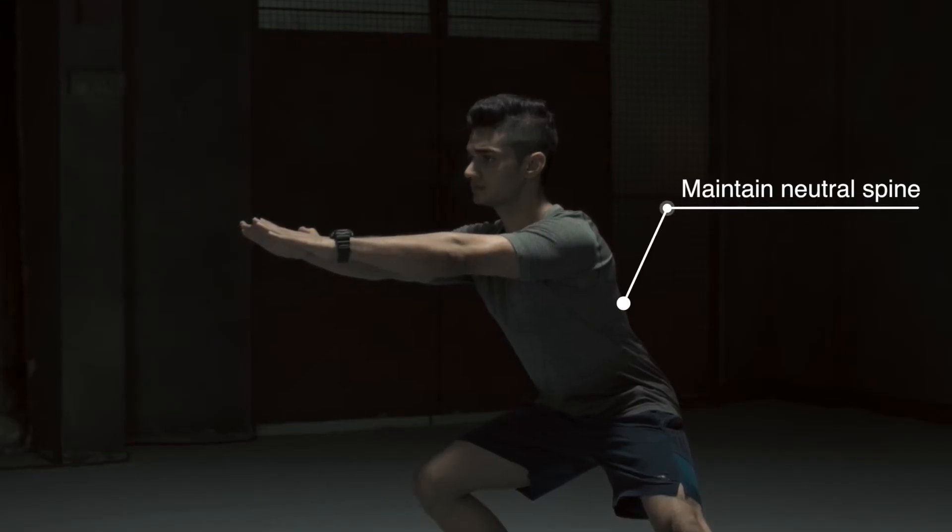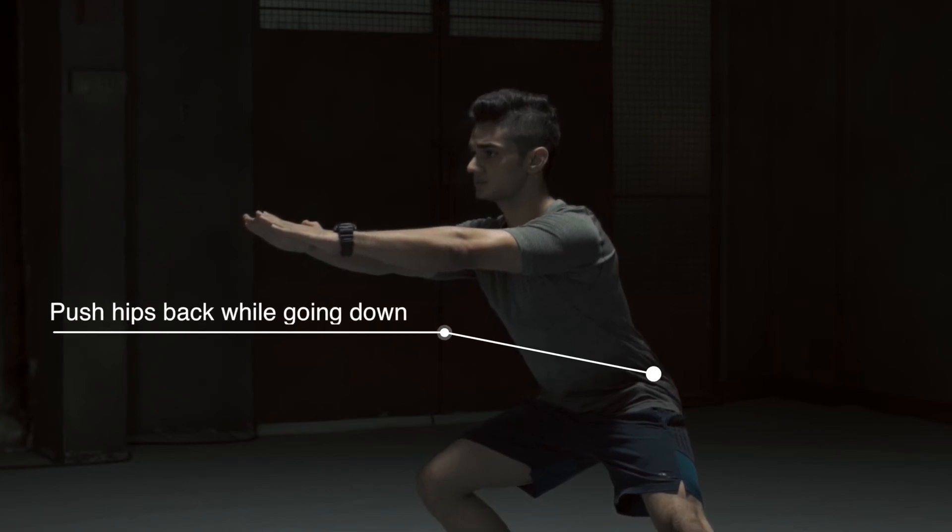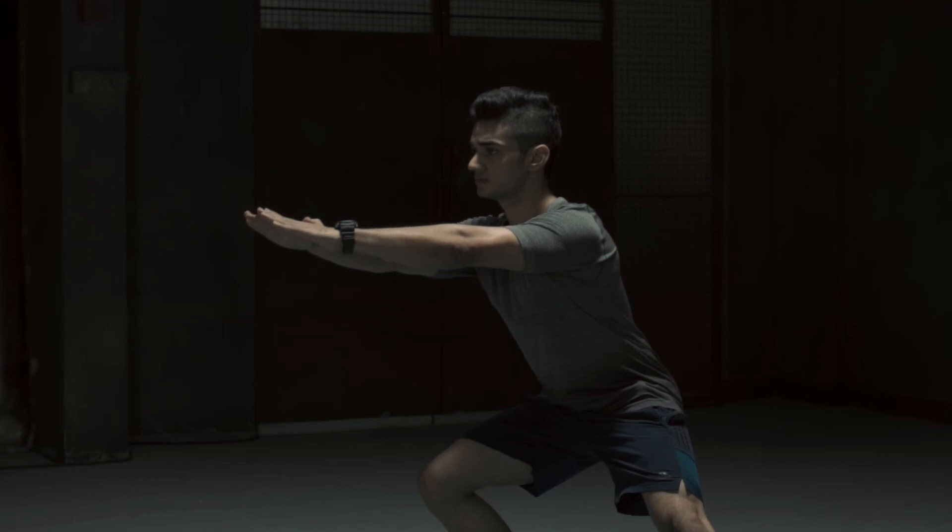Maintain a neutral spine. Push the hips back while going down. Repeat on the other side.